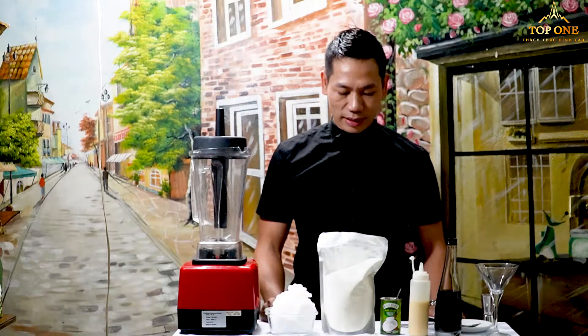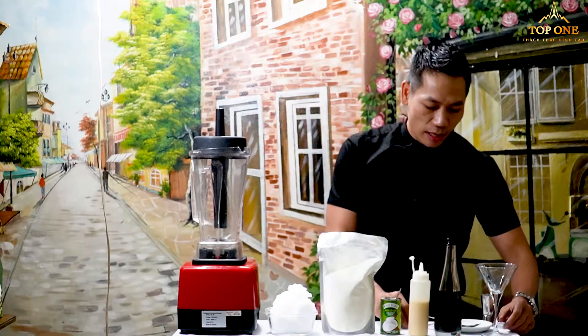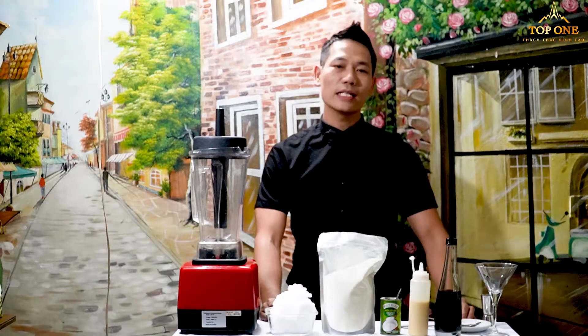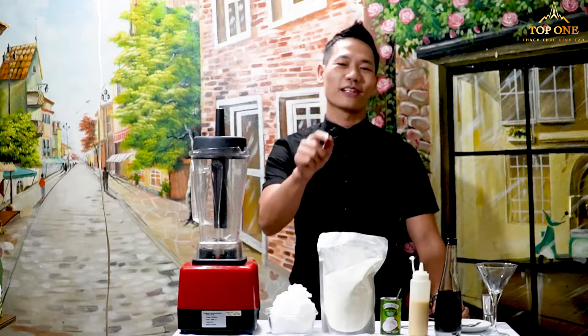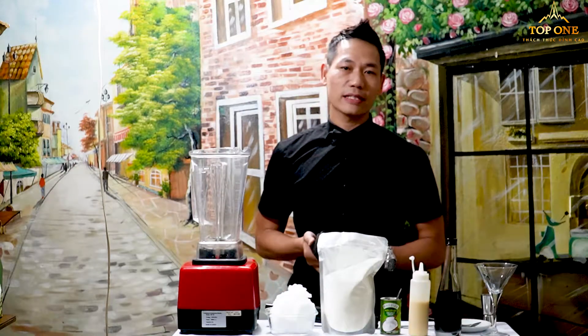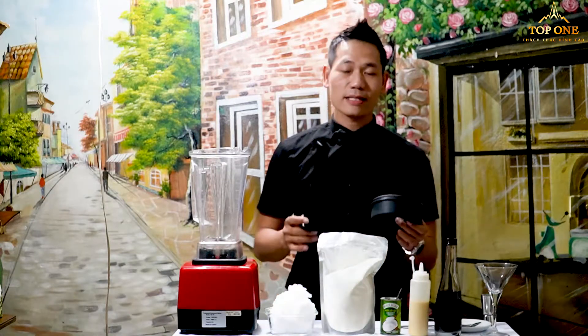This is all the ingredients we have today for this recipe. Now I will show you how to make this one — it's very easy. You just take a few minutes, around two or three minutes, and you will have a very nice drink. I already showed you the ingredients, now I'll show you how to make it. Let's start.